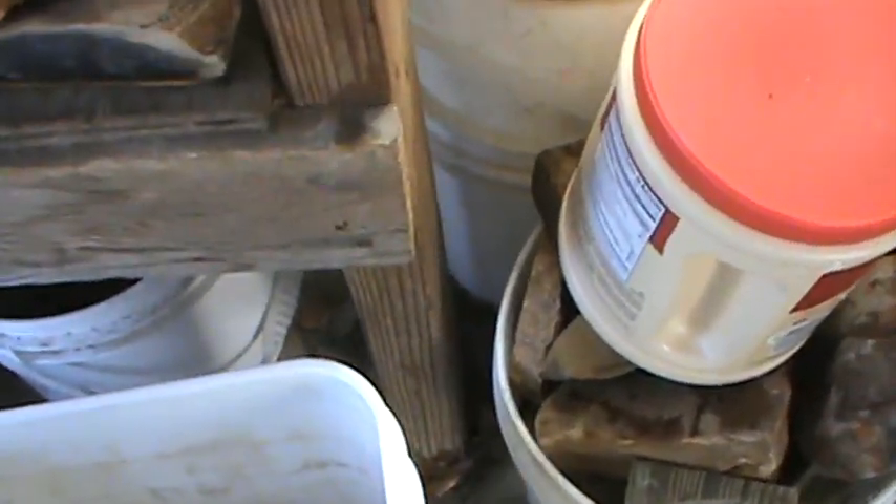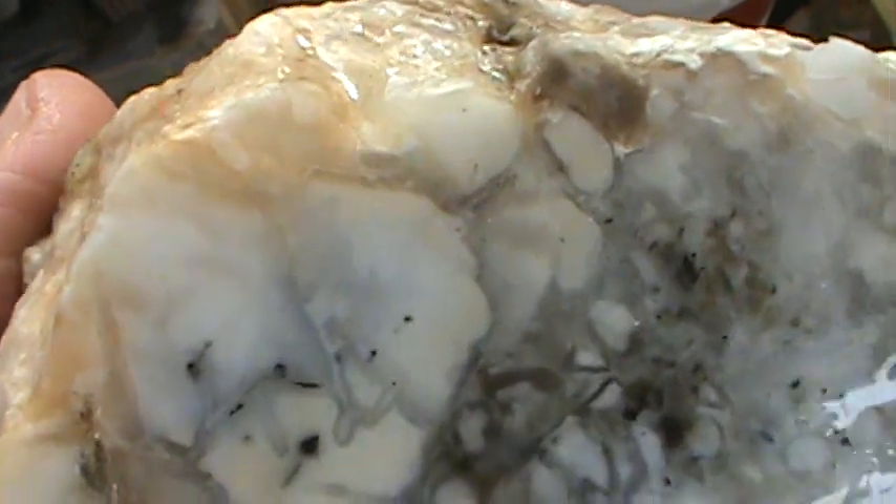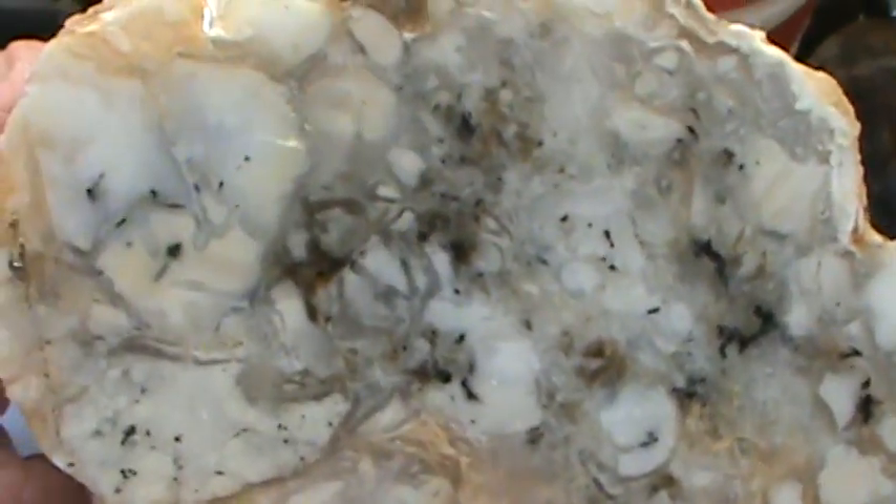I don't know what this is, but I found it in Eastern Oregon. I can't remember what it is — it's from the quartz family. But I'm gonna cab it. Solid, no fractures or nothing.